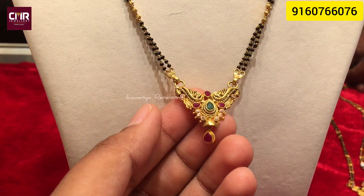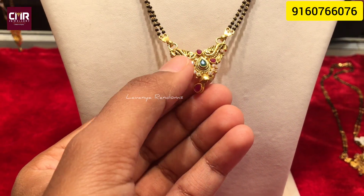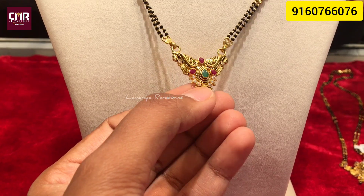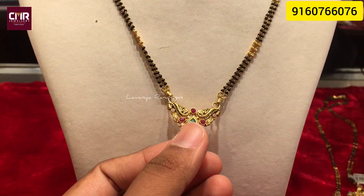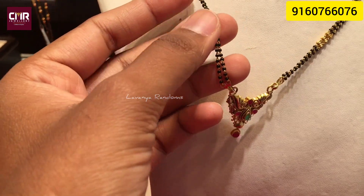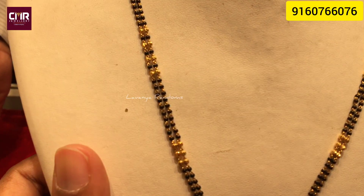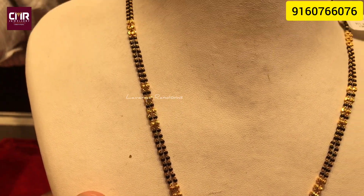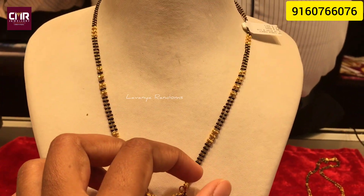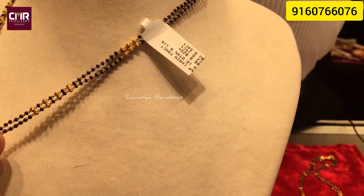I have made hundreds of designs in Black Beads. If you click the bell icon or subscribe button, you will see the next video. Don't miss the gold designs — you can also see the other videos.